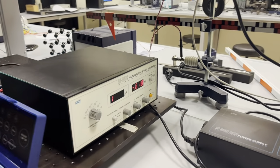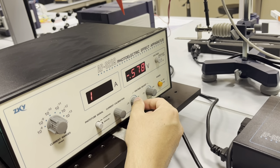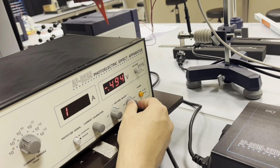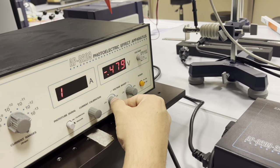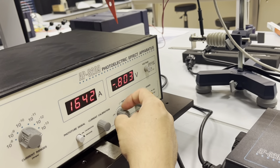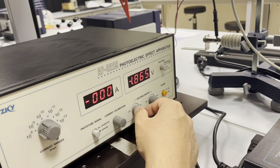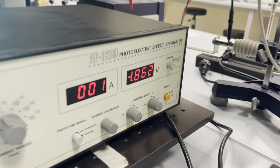After that you have to bring the current to zero. To bring it to zero you have to adjust the voltage. Keep rotating until you get to zero. Very important: don't panic if you don't get zero immediately, you have to keep rotating it. Make sure you don't look at the mercury lamp directly because it is harmful. Adjust it until it's almost zero.